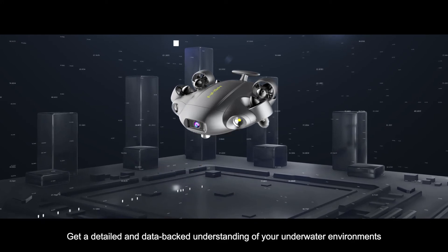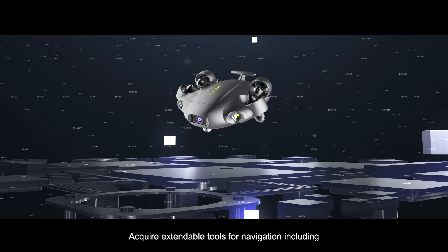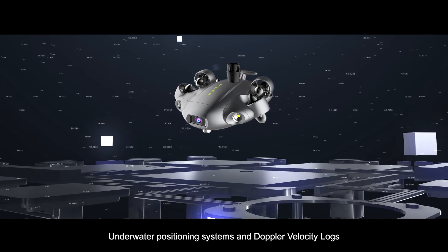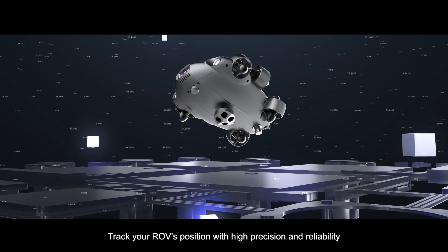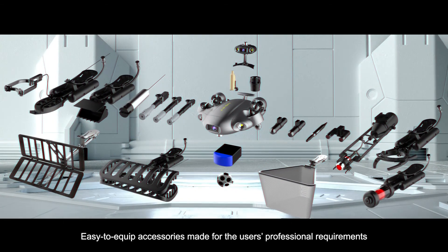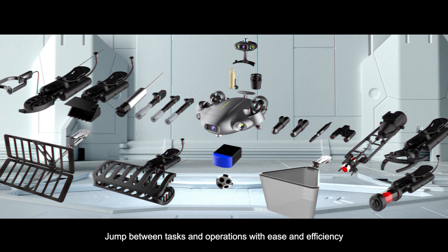Get a detailed and data-backed understanding of your underwater environments. Acquire expandable tools for navigation including underwater positioning systems and Doppler velocity logs. Track your ROV's position with high precision and reliability. Easy to equip accessories made for the user's professional requirements, jump between tasks and operations with ease and efficiency.